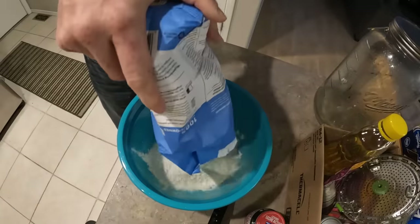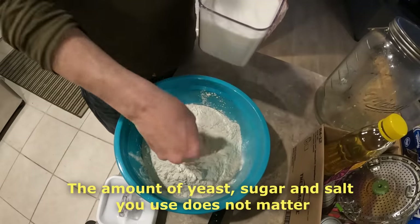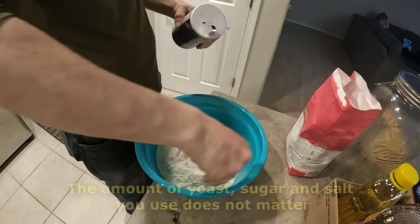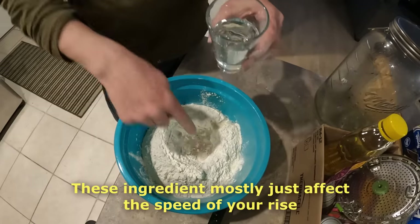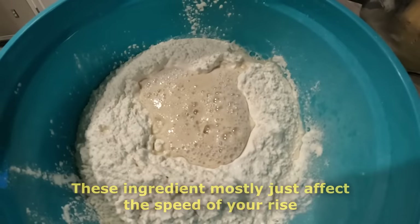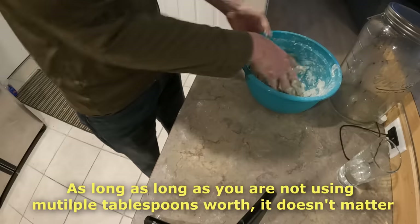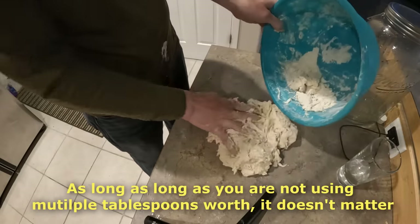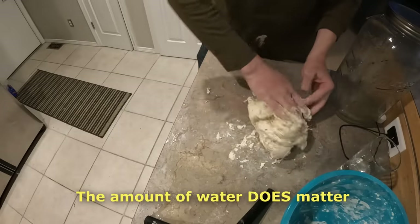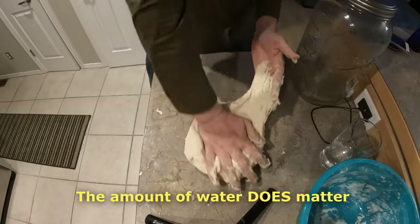First you pour some bread flour into a bowl, make a little hole in the middle and fill that hole with a little bit of yeast, a pinch of sugar, and a little dash of salt around the edge. Fill that hole with warm water, mix it with your finger, and give it about five minutes or until it looks frothy and bubbly. Mix that all up and keep adding a little bit of water at a time until you get a nice sticky dough that you can still form into a ball. You want it sticky enough that it sticks to your fingers and the counter but dry enough that it can be formed into a ball.